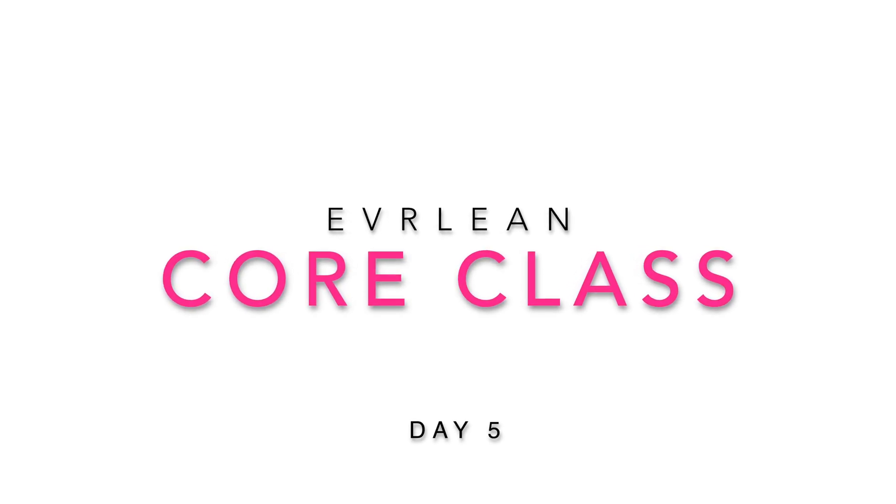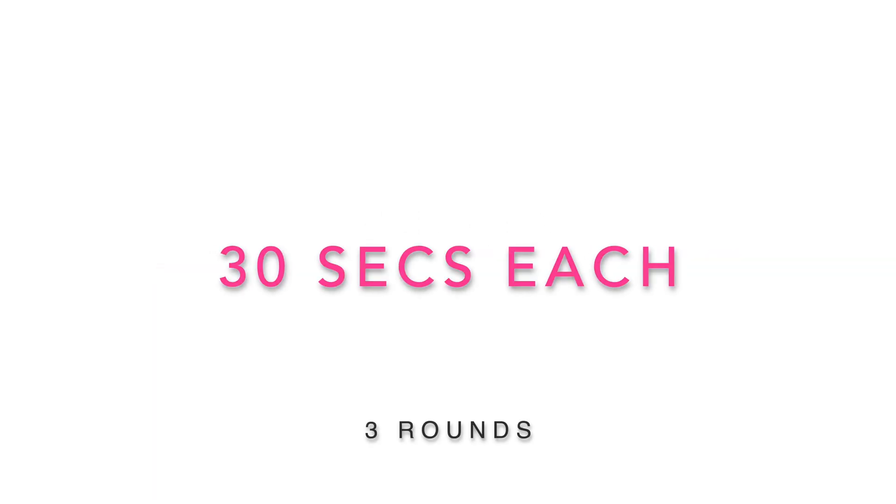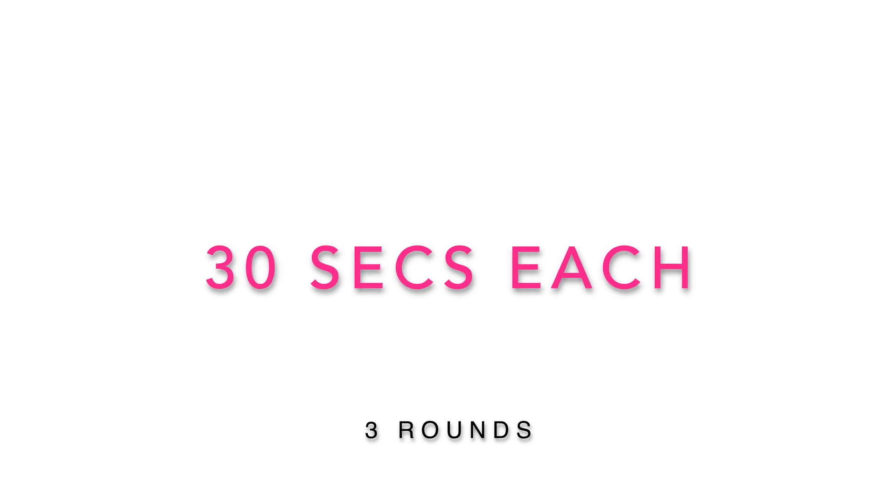Welcome to the Everlean Core Classroom. We're going three rounds of 30-second exercises, starting with a shoulder tap.